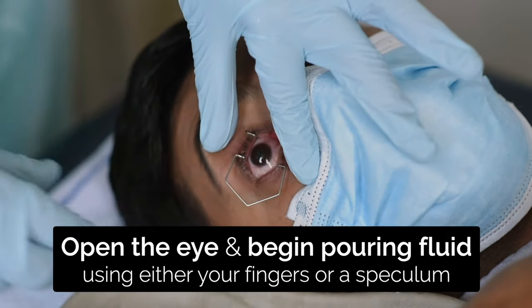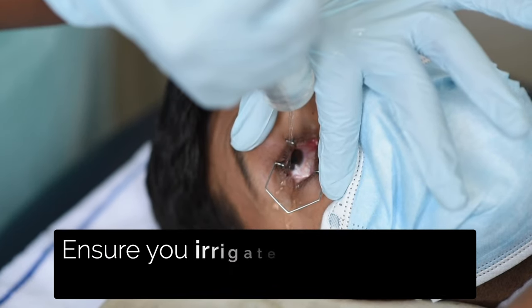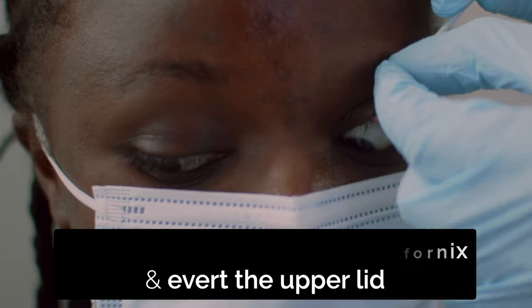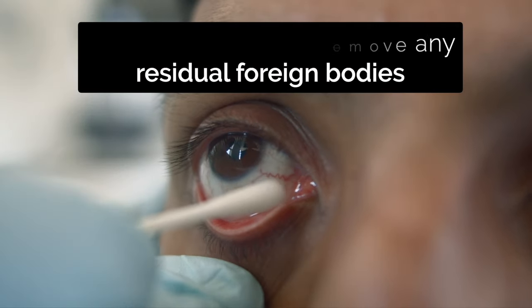Ask the patient to look in different directions. Make sure you irrigate the lower fornix and evert the upper lid to wash away any foreign bodies. If foreign bodies remain then use a cotton bud to remove them until they're all gone.